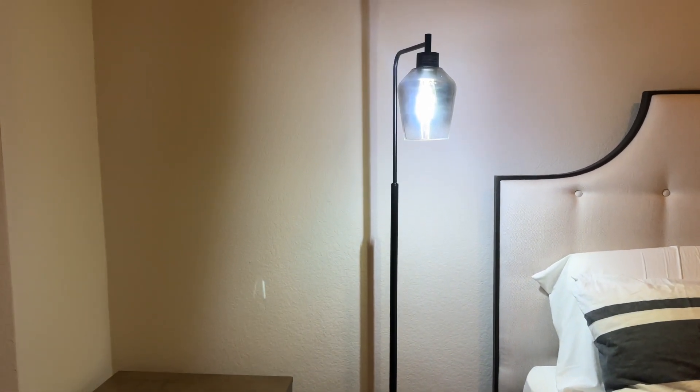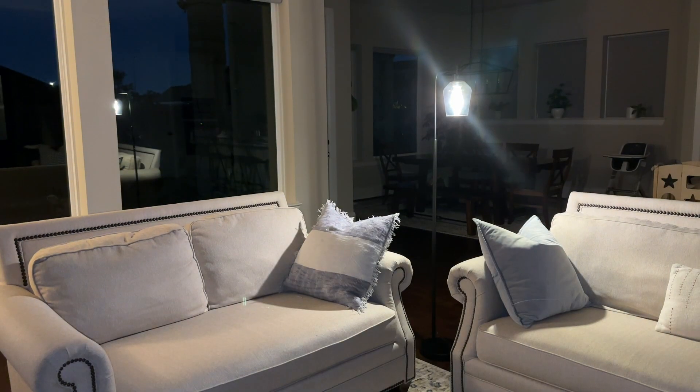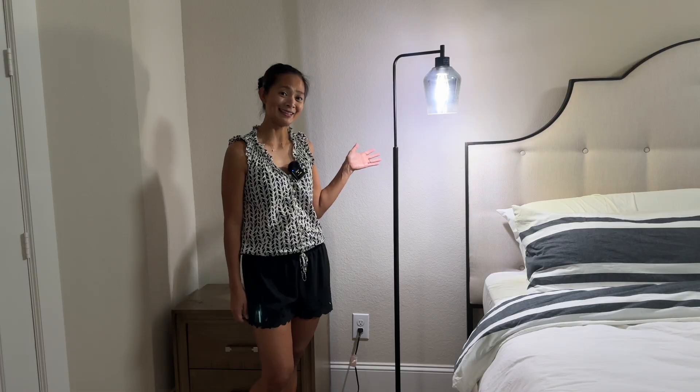I was sent this beautiful floor lamp that you can use in your bedroom, reading nook, living room, or so many other places in your house. And I gotta say, I actually really like it.